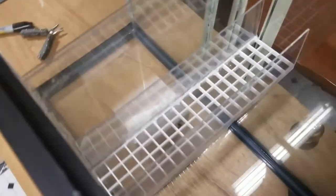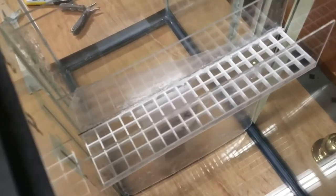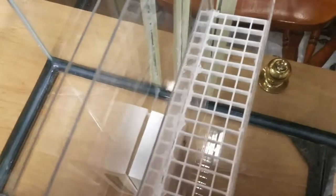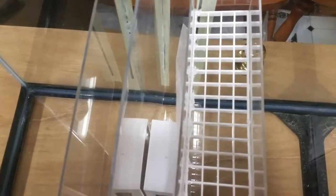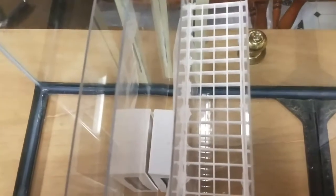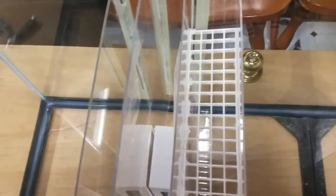The tray and small baffle have been attached by silicone, but I have not siliconed it into the tank yet. I may do a water test possibly before I put that baffle in.